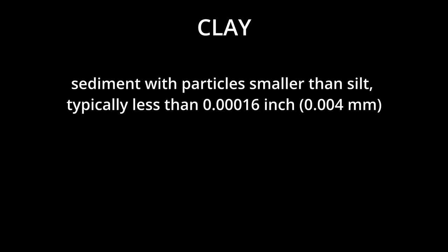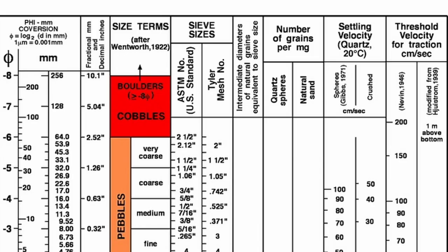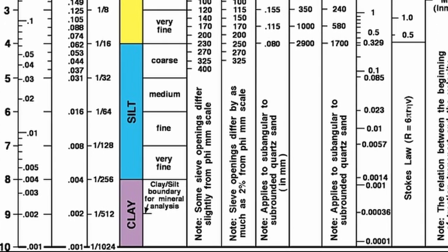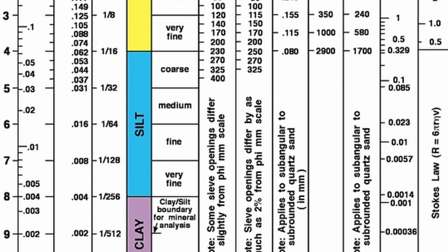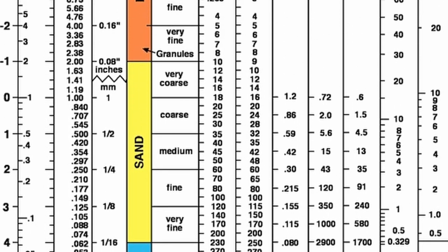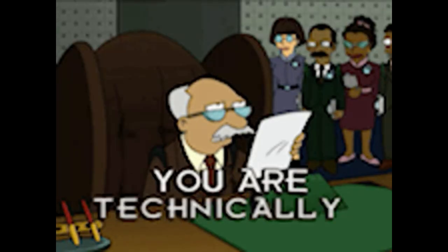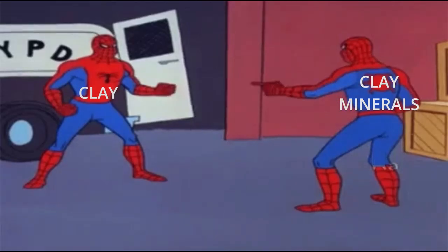It looked like clay. The word clay means different things to different people and can either refer to particle size or mineral group. If we're talking particle size, then clay is mineralogically meaningless, like sand. Clay is the smallest size fraction, encompassing anything smaller than two to four micrometers depending on your classification scheme. Above that is silt, up to about 20 to 40 micrometers, then larger fractions like sand and gravel.